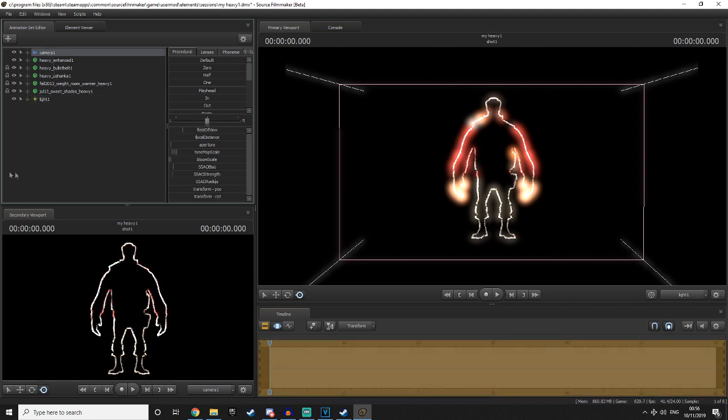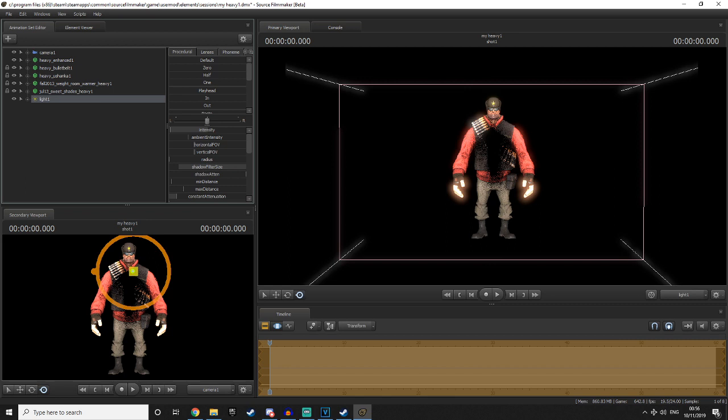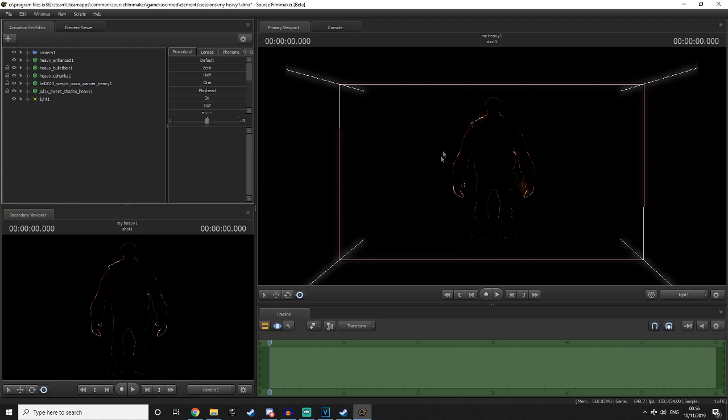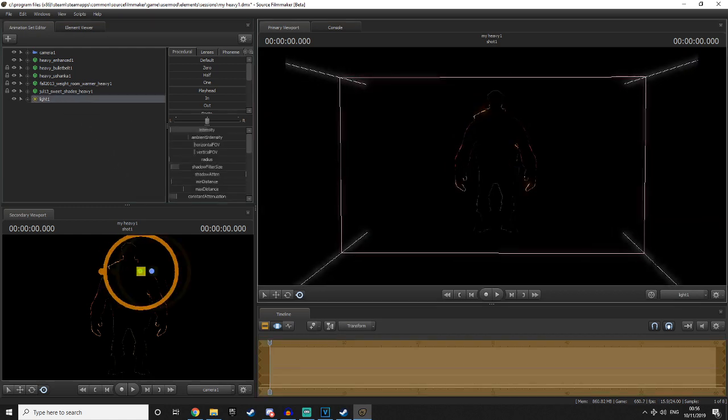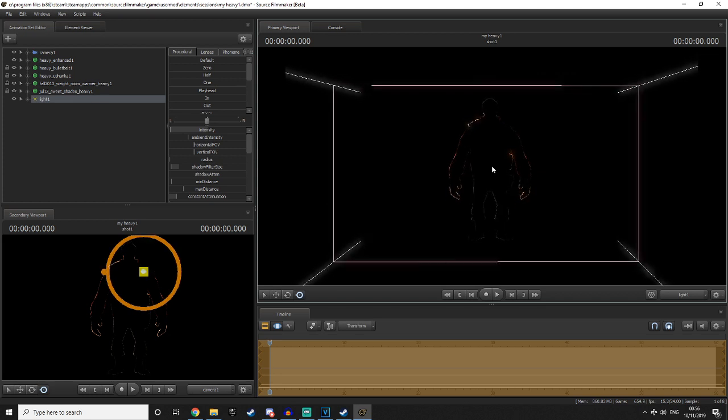Go back to your camera, turn off the bloom, and then tweak the settings to how you like it. Obviously intensity will change the intensity of the rim light. Changing the shadow filter size will control how much light is actually being shown — the less there is the thicker the rims, the more there is the thinner. I tend to usually go something like this, and of course you can mess around with how it looks.